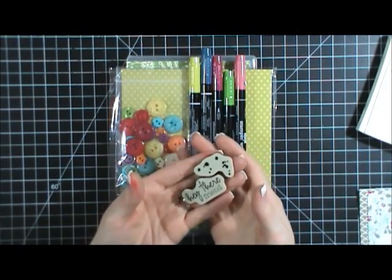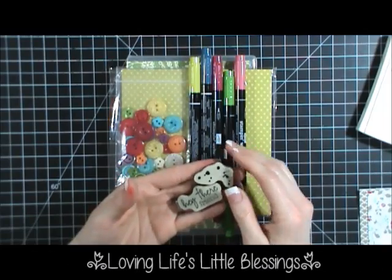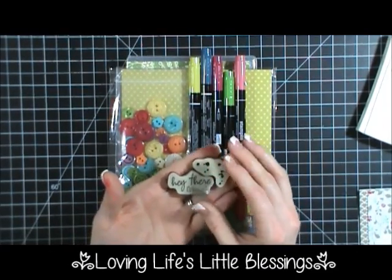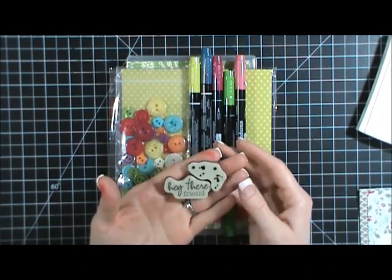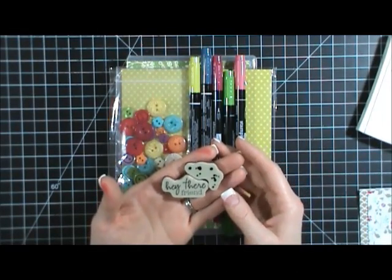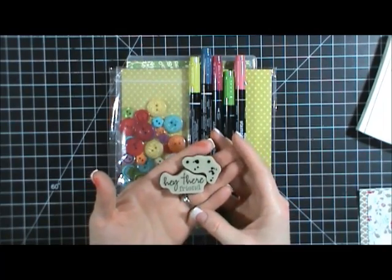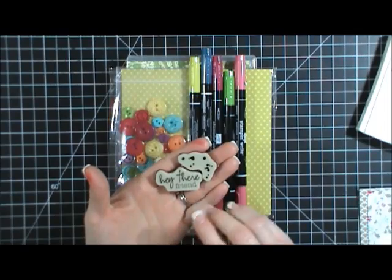Hi everybody, this is Tina with Loving Life's Little Blessings and I am going to make a card for you guys today. I have a really fun promotion from Stampin' Up that I want to share with you, and I have a personal goal that I'm trying to meet and I would love your help with that. These two stamps that I'm going to be using today are from the Paper Pumpkin subscription.